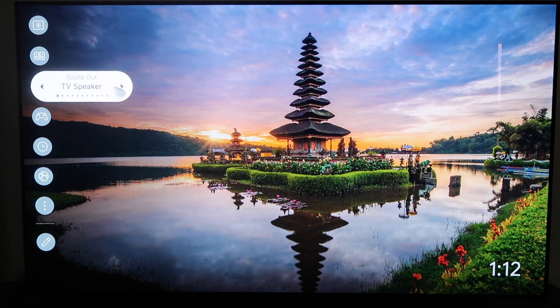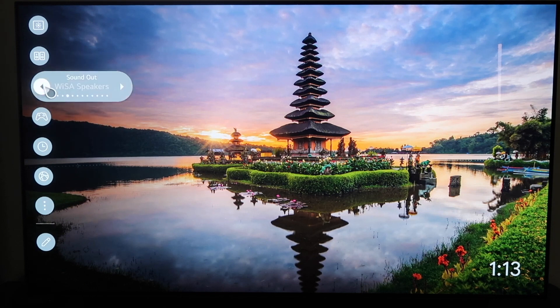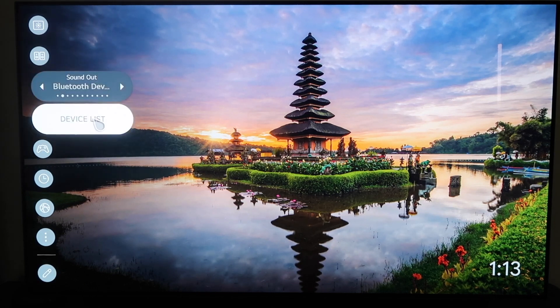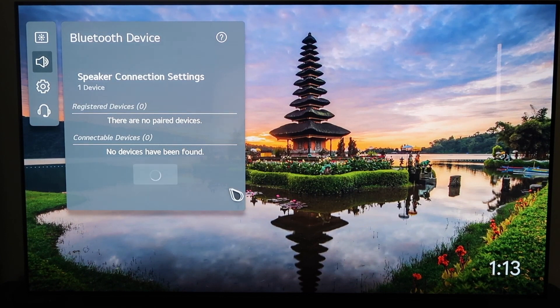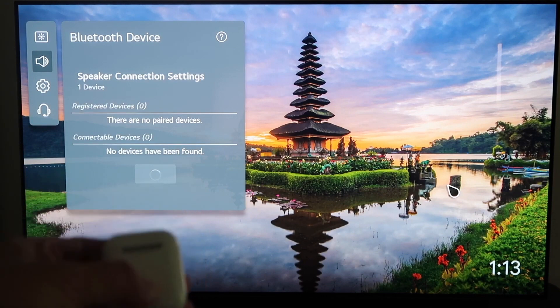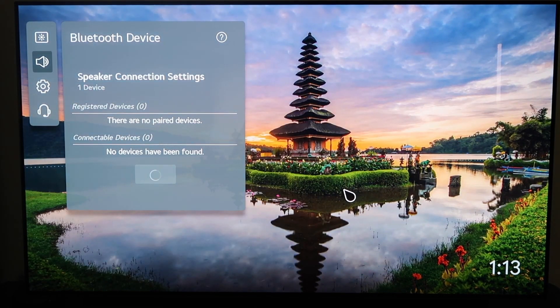Go ahead and click on that and you'll see it gives a few different options. You're going to want to click on the one right there that says Bluetooth Device. Then you'll scroll right here to where it says Device List. It's looking for your devices right now — it says zero devices have been found. On your AirPods, you're going to want to click the pairing button. I've got it pressed in and we'll hold it until the TV recognizes it.